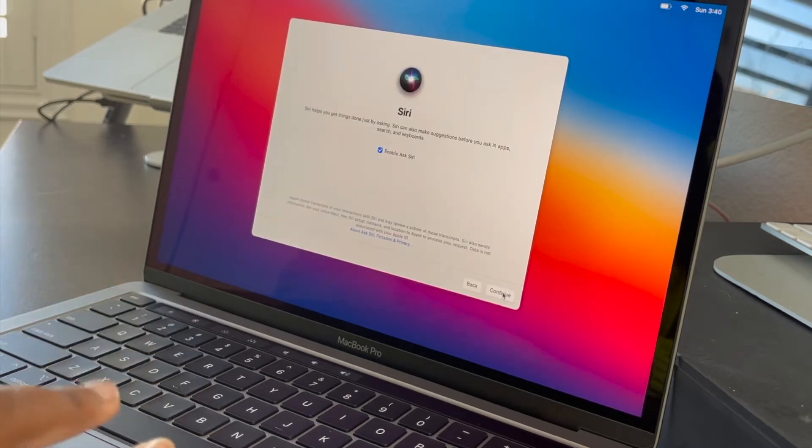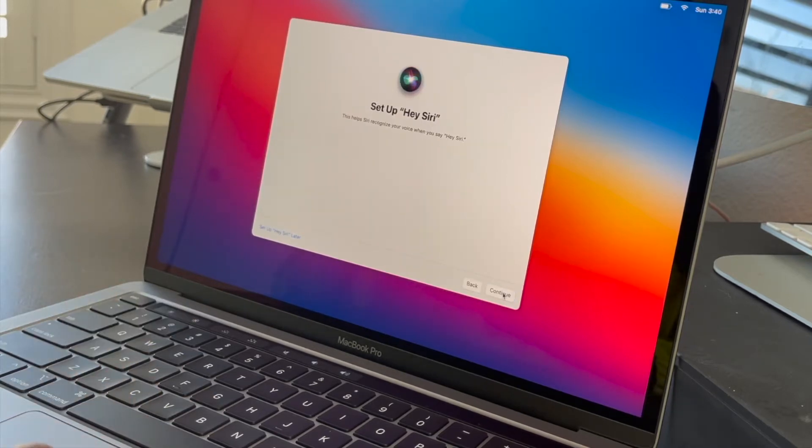Okay, crash details from the analytics screen — Screen Time sure, as much as I want to find out how much I'm staring at my screen. I'll skip Siri for now.